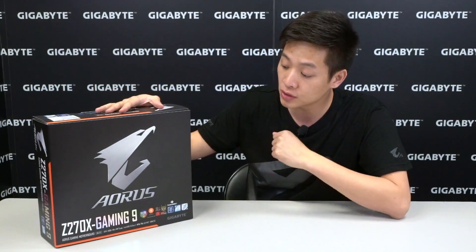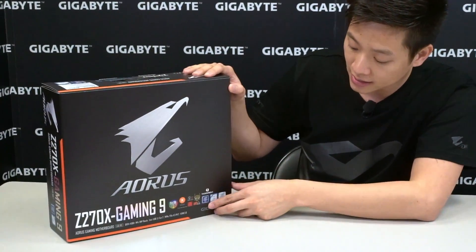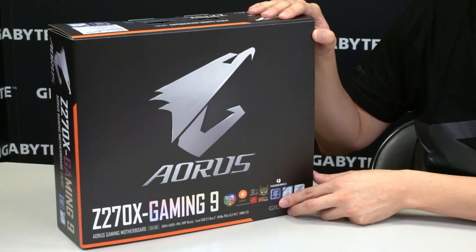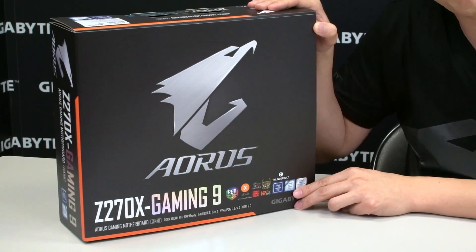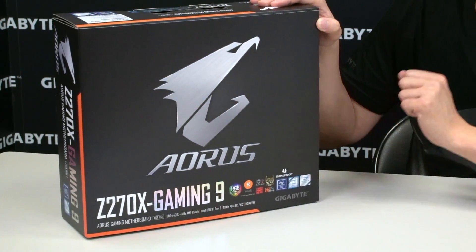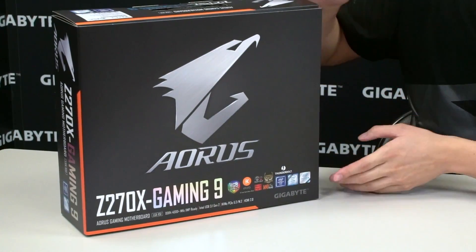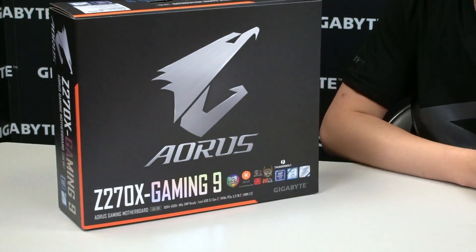For those of you who don't know, the Aorus gaming series is powered by Gigabyte and features a lot of those ultra durable technologies you've seen on Gigabyte motherboards. On the outside of the box you can see the Intel Z270 chipset logo, meaning it supports the Z270 chipset but is also backwards compatible with Z170 CPUs.